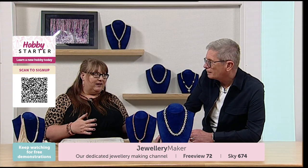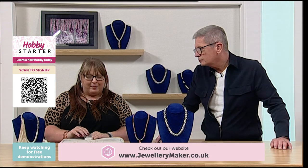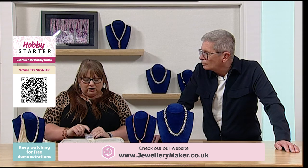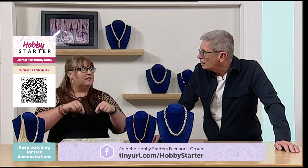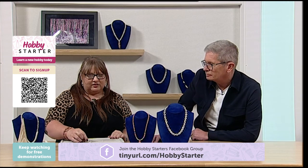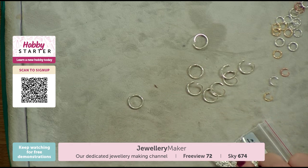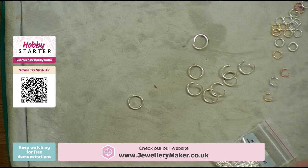There are a few things to consider when buying your chain mail jump rings. You'll get them in amounts of about 200 generally, and they come in different sizes — this goes back to the aspect ratio. When I mention size, I'm referring to the inside diameter of jump rings. On the board here, you can see the inside and outside of a jump ring. When I mention size, I'm talking about the inside.